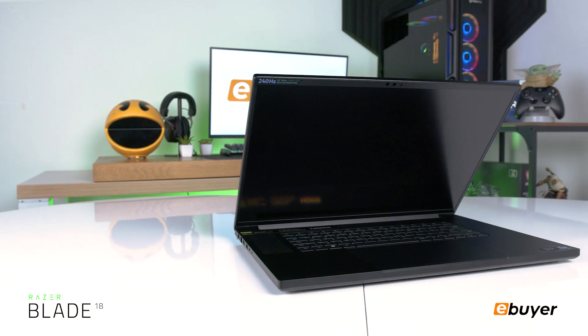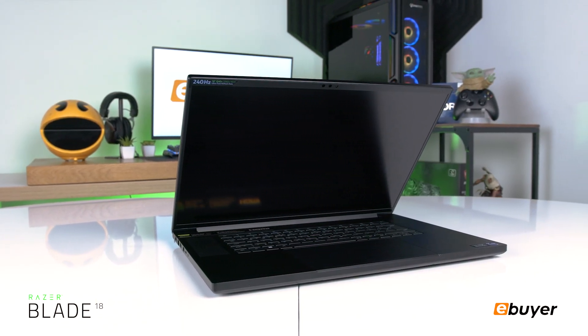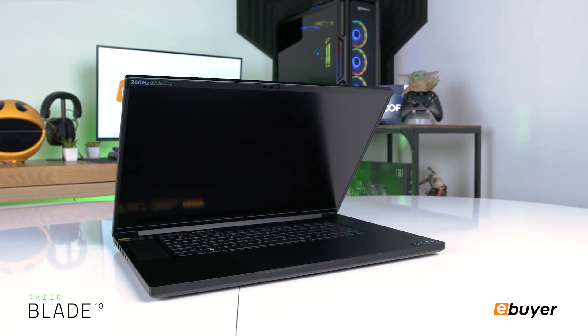Hi guys, welcome back to eBuyer. This is the new Razer Blade 18 40 series laptop, and these laptops are being called the ultimate desktop replacement, so let's just get into it.